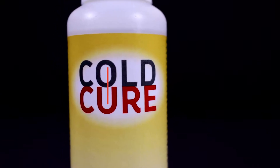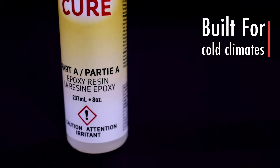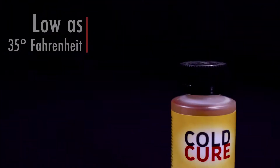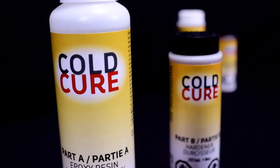Cold Cure was originally formulated to extend the season during which epoxy can be used effectively outdoors. It can be mixed and applied in temperatures as low as 35 degrees Fahrenheit at 100% relative humidity.